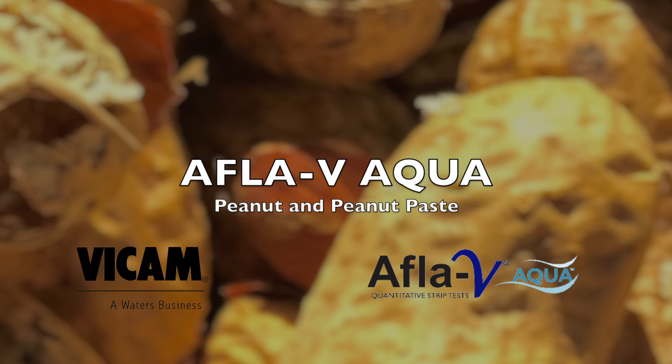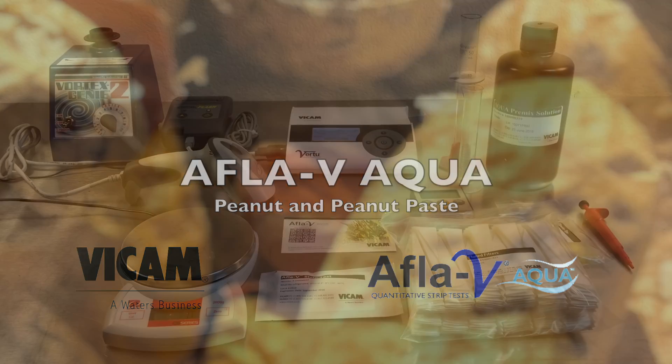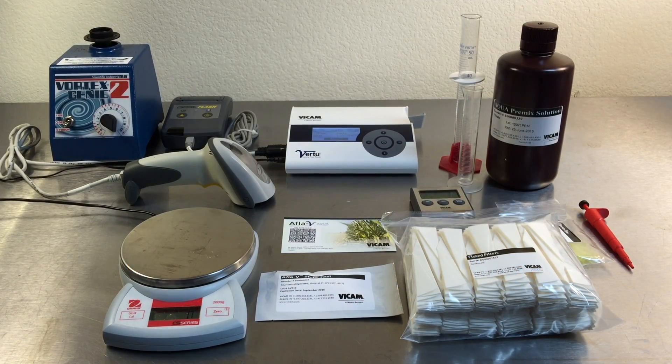The Vicam Vertu Afla-V Aqua system includes the Vertu reader, a vortex mixer, scale, timer, pipetter, and graduated cylinder.